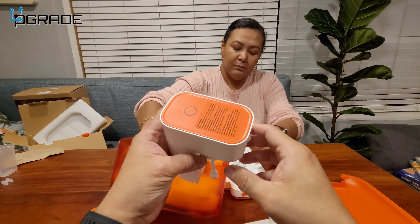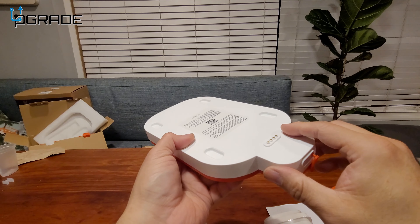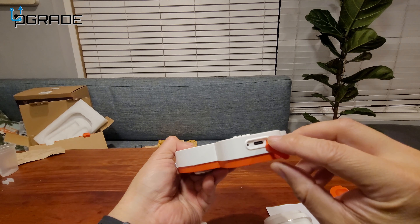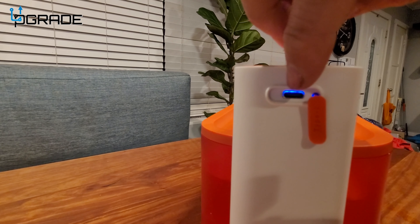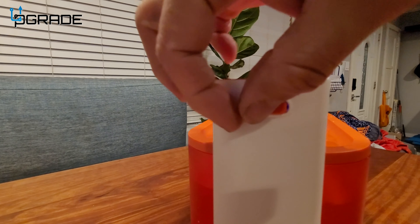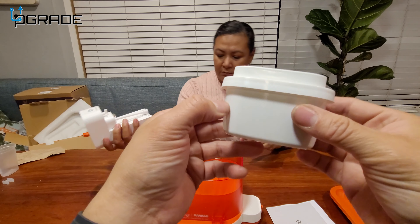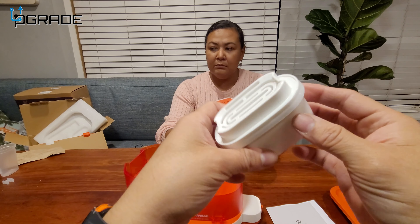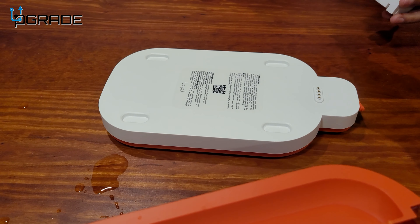We're going to put it together and see how it works. This is the charging station — you can plug it in via USB-C and dock it in. These are the filters that you're going to need to replace every couple of months. This is going to keep your water clean and away from algae or any bacteria.